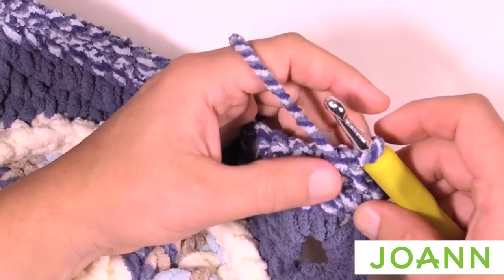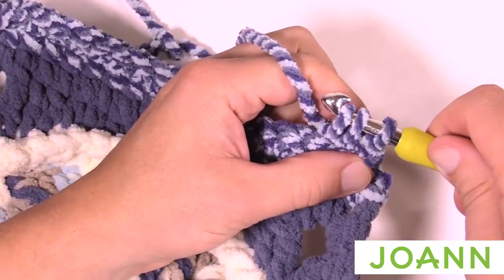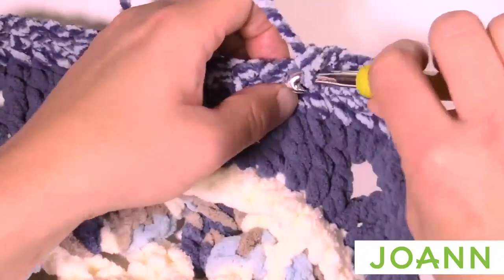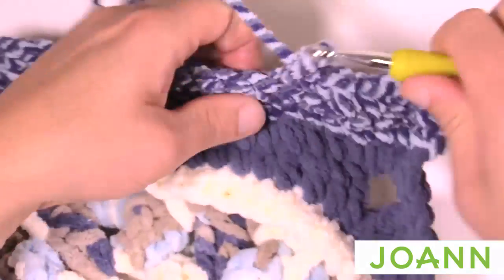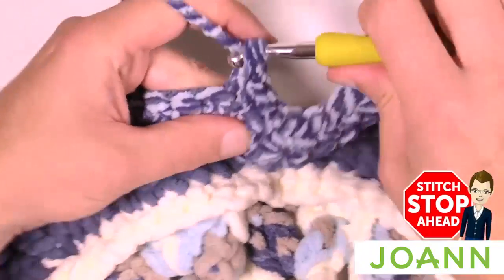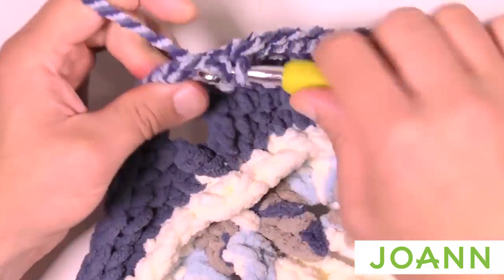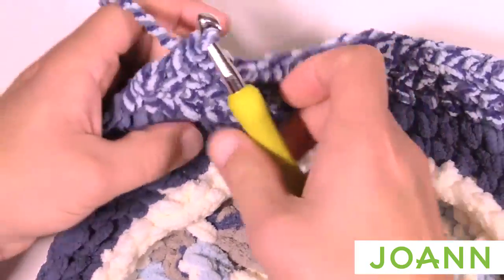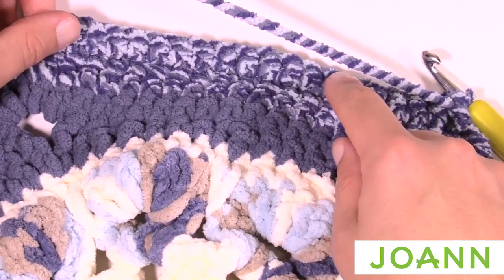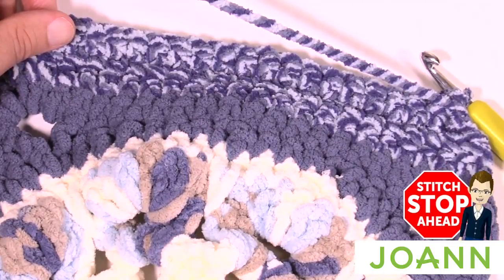You'll notice it's starting to angle in. Rows one through eleven all follow the same pattern: chain up one, put the first two together, single crochet across, and put the last two together at the end. It gets quicker and quicker because you're eliminating two stitches every pass. Continue this all the way to row eleven — I'll meet you back at row twelve. If you don't want to check off rows, just know you're done when three stitches remain at the point.